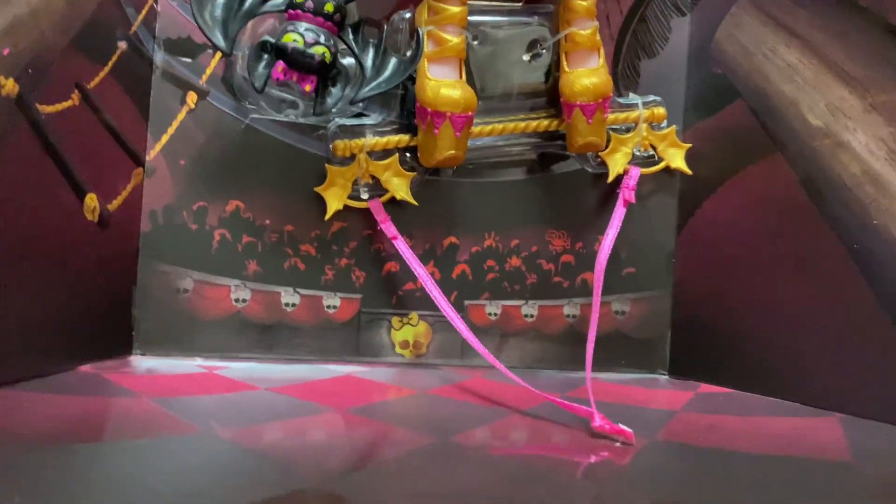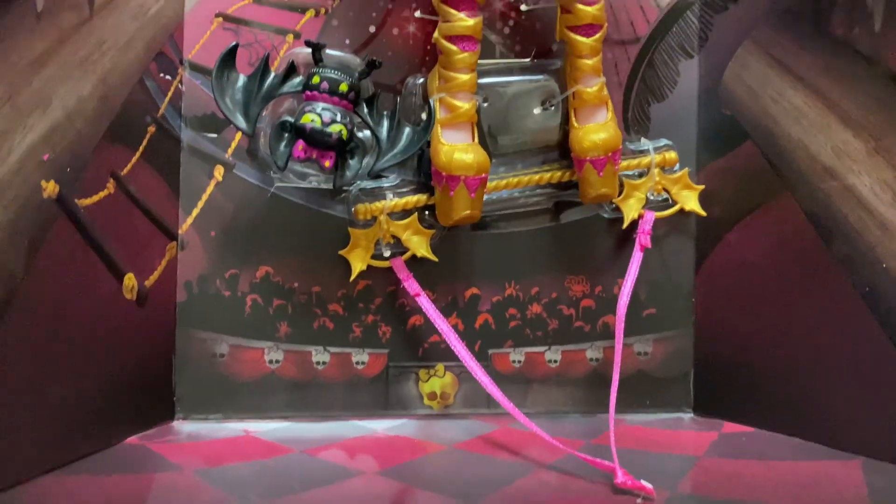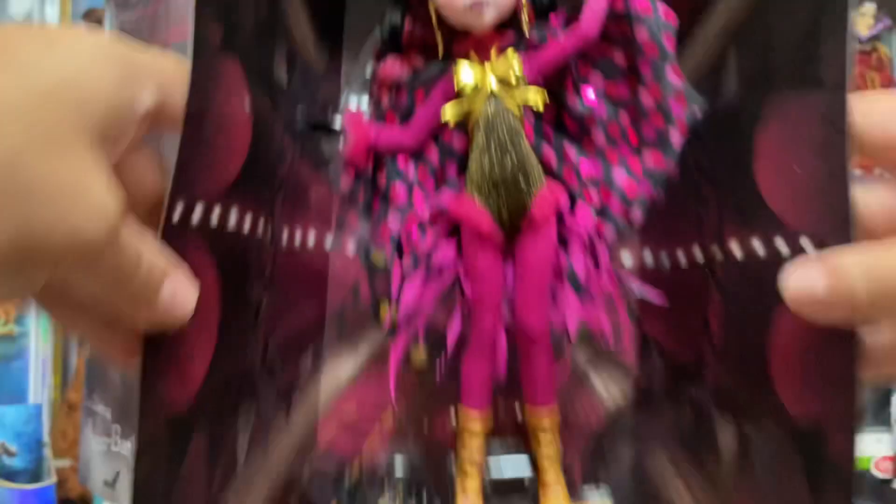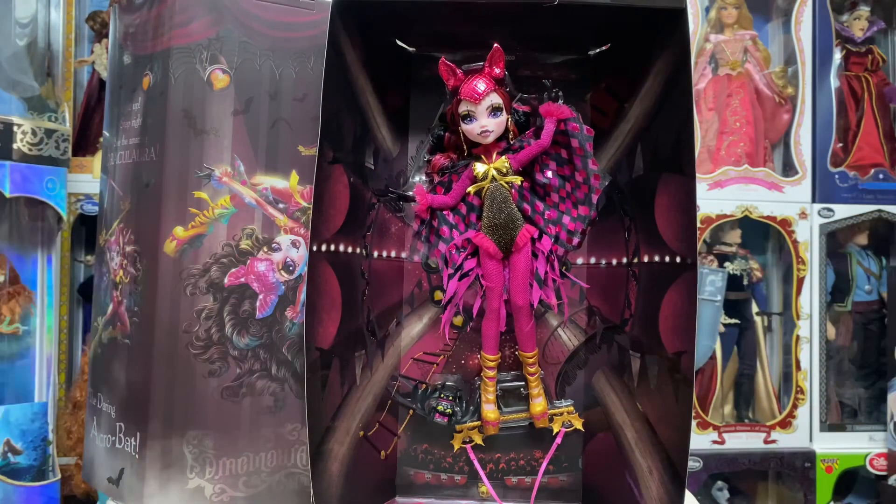In my book, this is a really, really well-done collector doll. If you wanted to, you could literally hang her from that little ribbon using an eyelet hook off your shelf, and since she does clip on there, it would look absolutely fantastic — such a very well-done collector's piece.